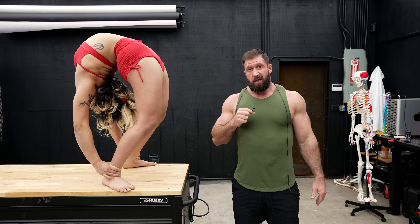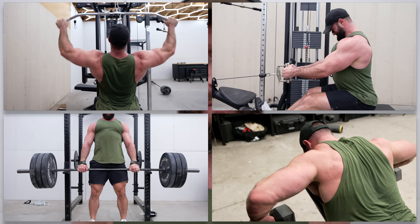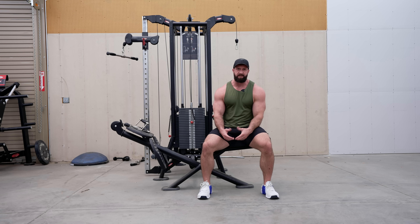On top of that, by the end of this video, I'm going to teach you how to suck your own dick. You think I'm joking? Let's get after it. We're going to go over some of the common mistakes that people make on lat pulldowns, seated rows, deadlifts, and even high elbow rows. But let's start with the seated row because it bothers me the most.